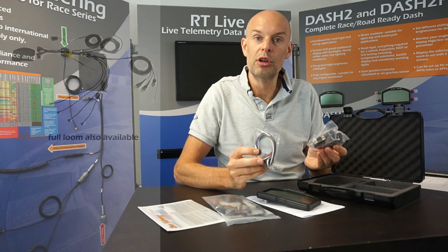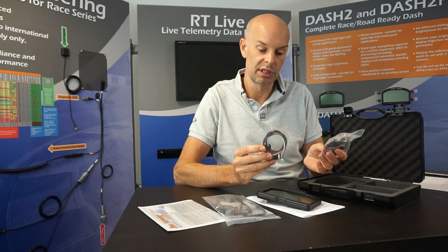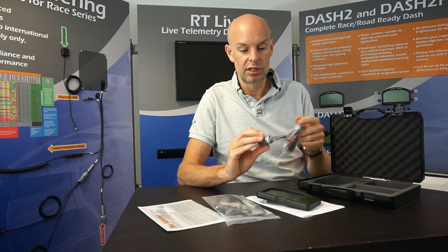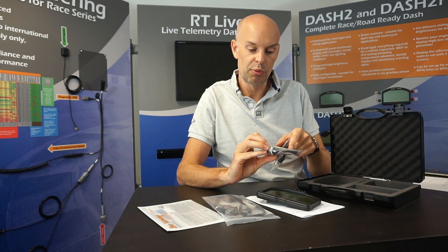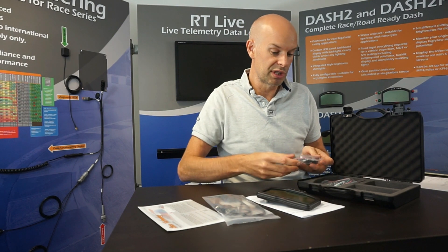It's not a full loom — we can optionally supply a full loom, but in most applications the customer takes the mini loom option, which is the default. This allows the installer or owner to use a crimp connector to go to the rest of the vehicle. We supply the connectors with the loom because the connections are relatively high density and can be a little tricky to solder, but the mini loom makes it much easier for people to install using regular tools in the garage.